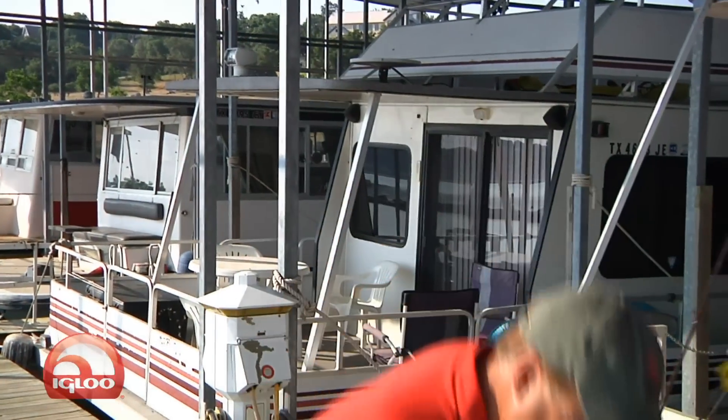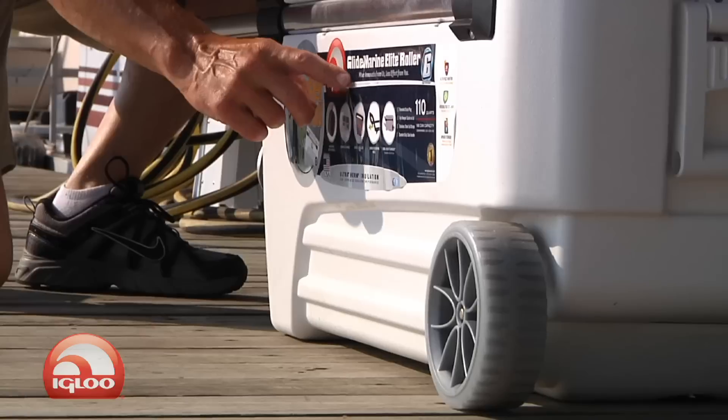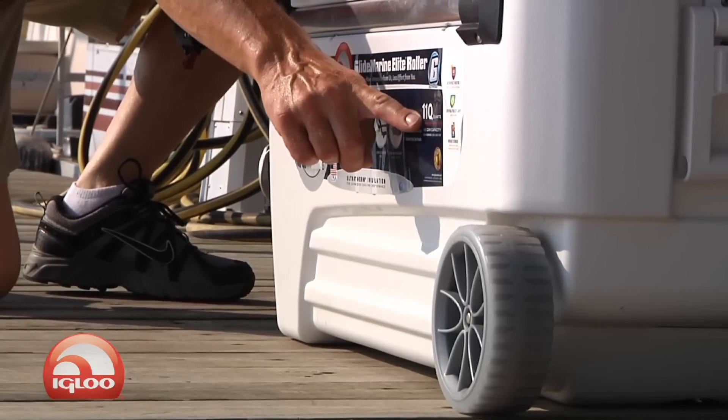First off, this baby is made in the USA and it's called Igloo's Glide Marine Elite Roller, and it's a 110 quart.